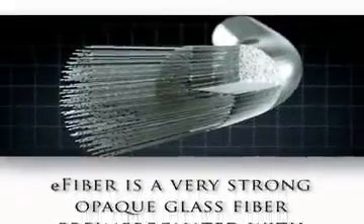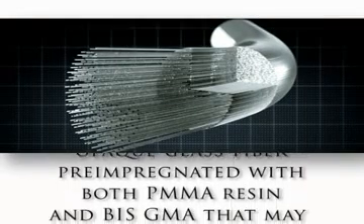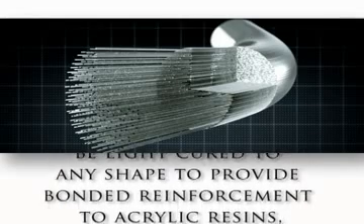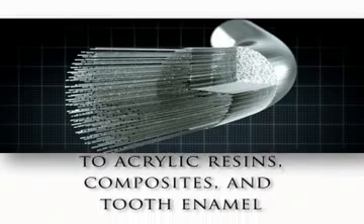E-Fiber is a very strong opaque glass fiber pre-impregnated with both PMMA resin and BIS-GMA that may be light cured to any shape to provide bonded reinforcement to acrylic resins, composites, and tooth enamel.